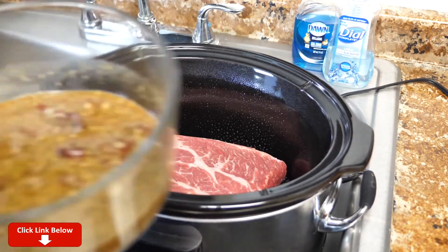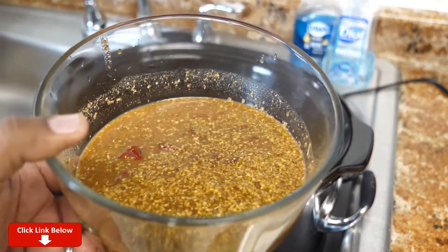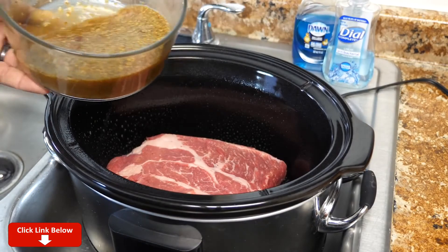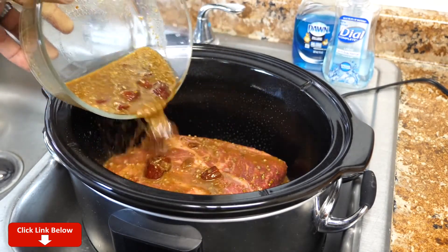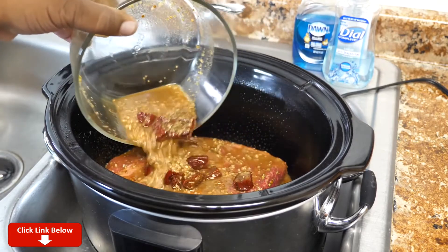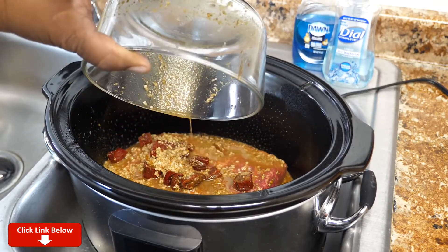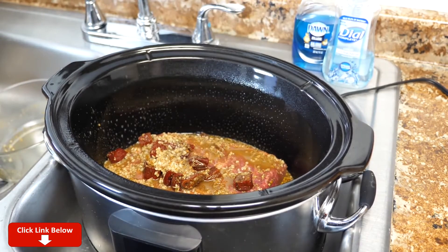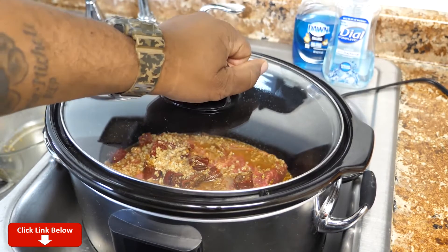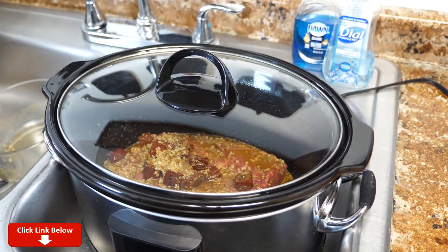Now you just want to take your ingredients — let me show it to you, that's what it looks like right there. What we want to do is just pour it on top. We're gonna go ahead and add our top, and now it's time to set our timer. I'm gonna do mine on high — you can do it anywhere between four and five hours on high. I'll put on the other screen what it will be on low.